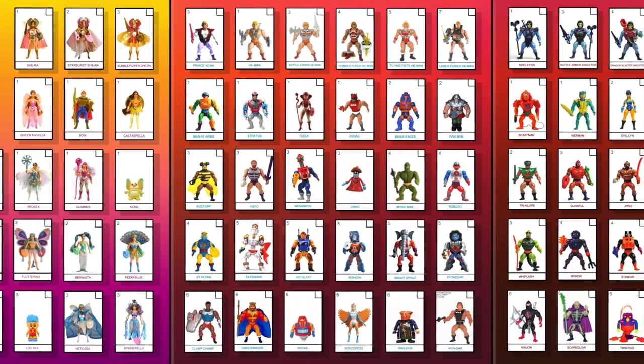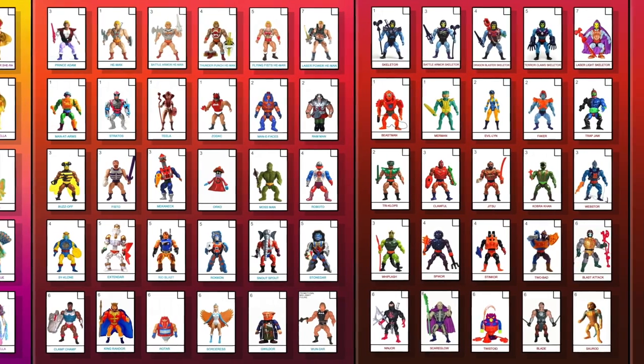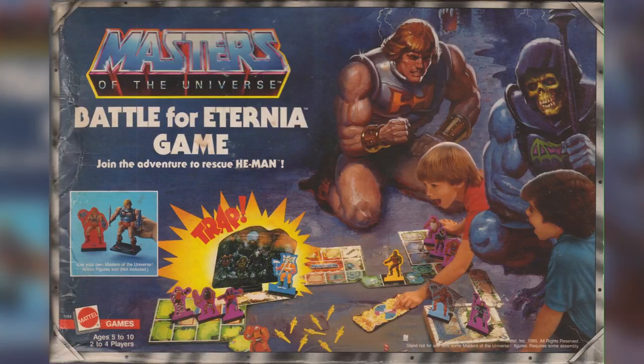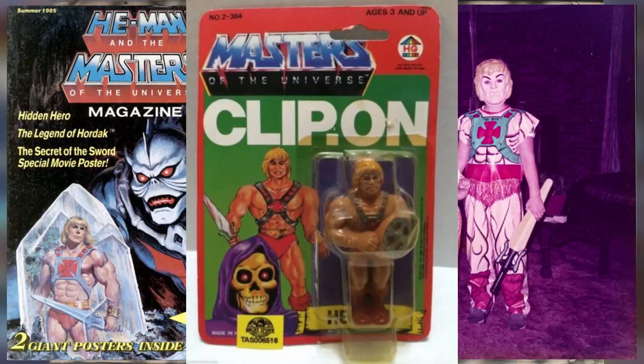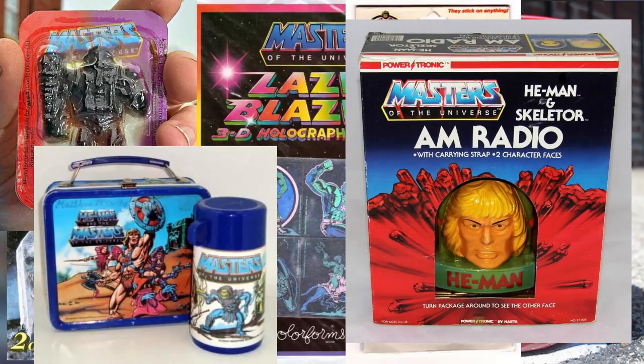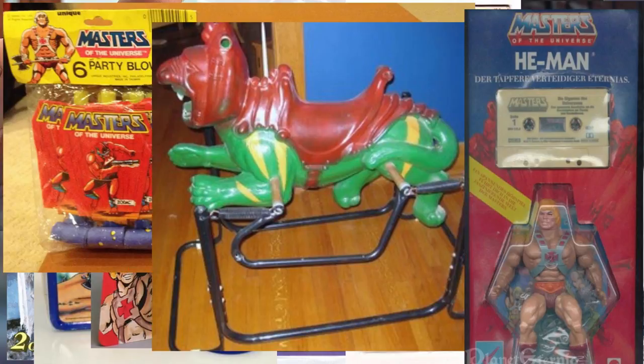Having amassed 70-plus figures in the He-Man line and 30-plus for She-Ra, with various accessories and vehicles, plus lending their merchandising rights to hundreds of different items — from board games to magazines to children's books — they made everything, which was also released worldwide.